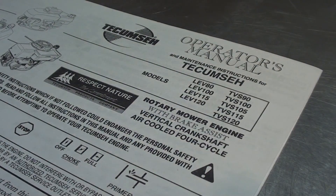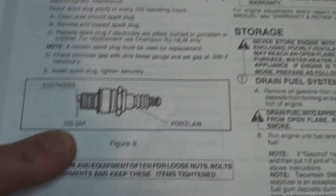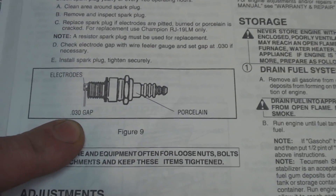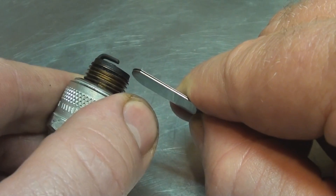I had the good sense to hold on to the literature that came with the lawnmower when I bought it 10 years ago. It says right here the gap on the spark plug should be 0.030 inches. So we'll just check that with our feeler gauges. It's pretty much a perfect fit for 0.030, so there's nothing wrong with our gap.